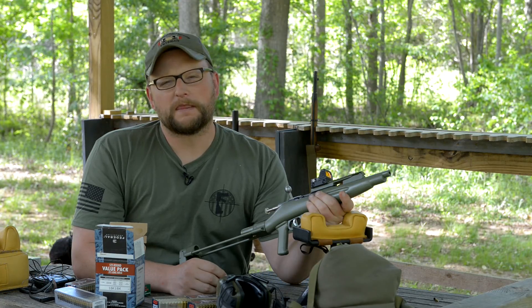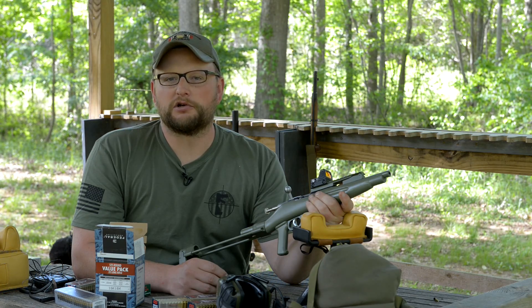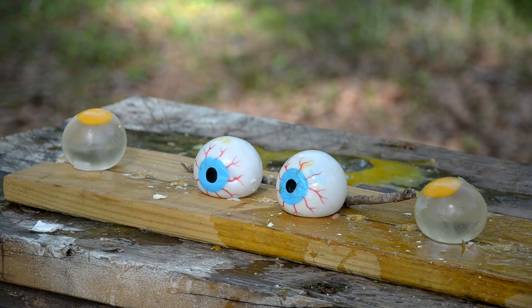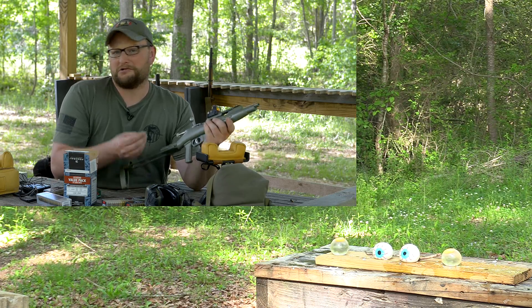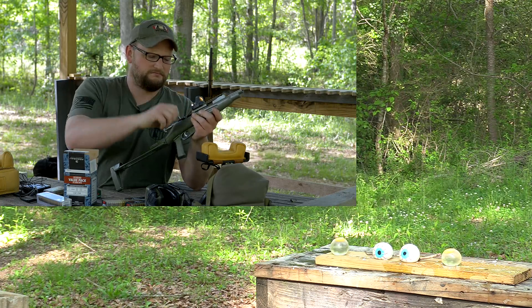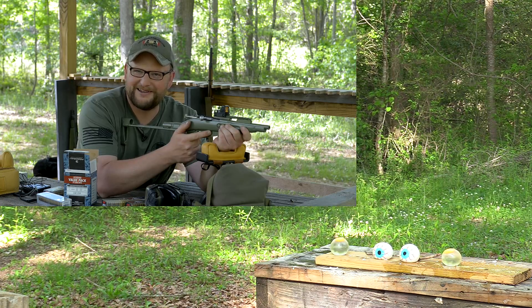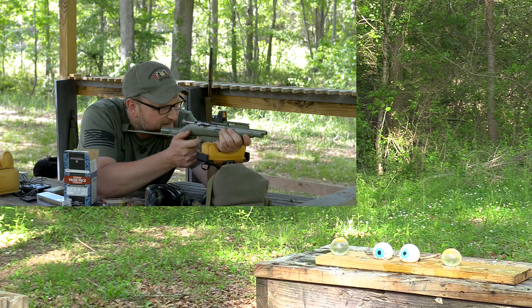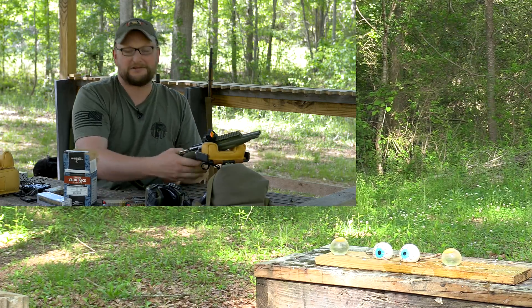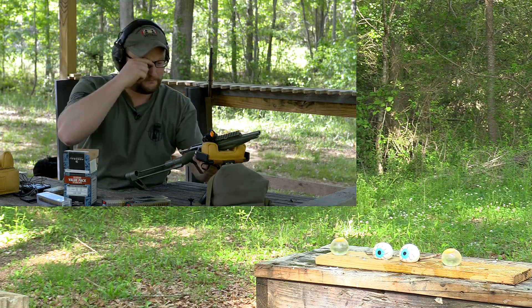We were looking around at the local purveyor of Chinese goods and found these goo-eye things — like squeeze toys, a little kid's toy. These eyes are looking at me and they've got this weird goo inside. We're going to shoot them because I want to shoot them. You guys really should see the looks people give me when I'm checking out at Walmart. We're going to take out the eyeball on the left and then the one on the right. I'm putting my ears on — just because she's tiny, she's still fugly, still loud.